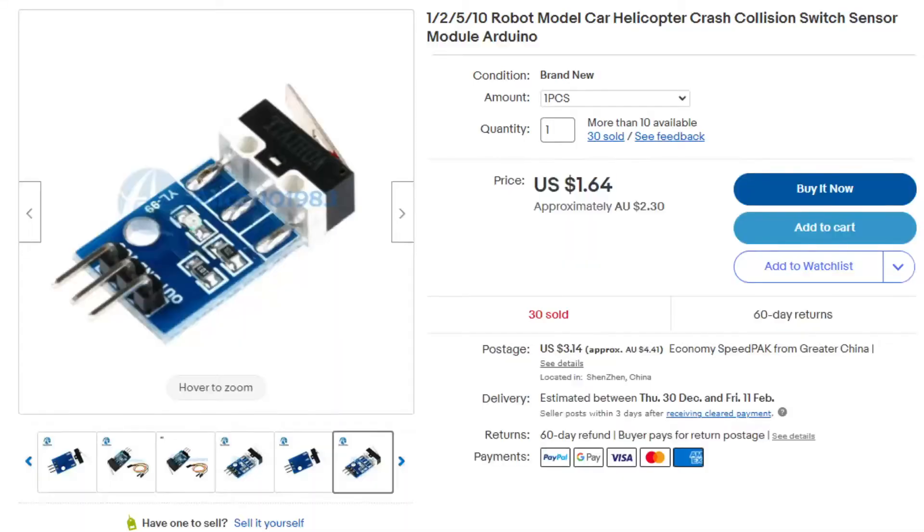Today I'm going to show you how to set up and wire a crash switch sensor module with an Arduino. I purchased the switch online — you can get these pretty commonly, they're quite cheap and you can buy them in bulk. A lot of people buy these switches for their robots or little self-moving cars. These switches are designed so that when they bump into something, it sends a digital output basically saying 'I've contacted something.'